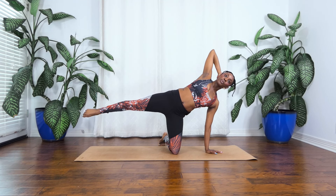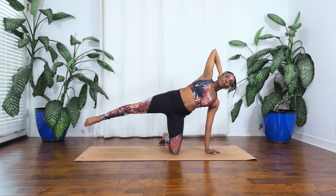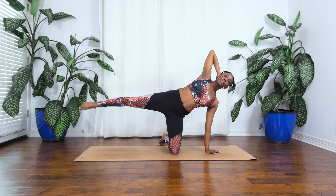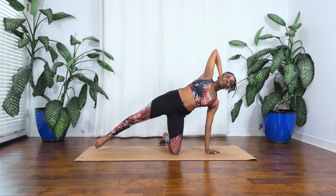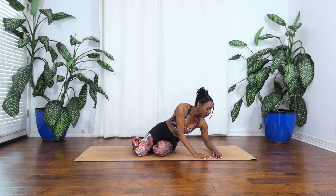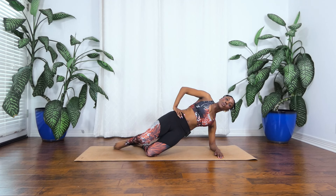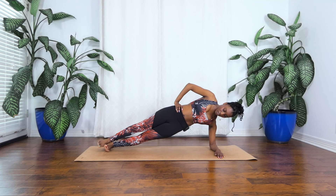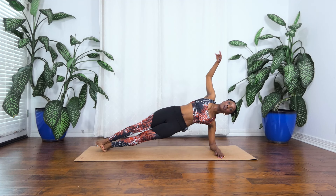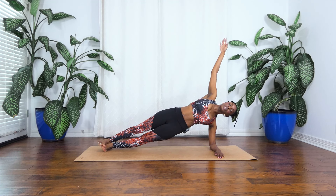Now bring that leg out to the side. We're just going to lift and lower and lift. Keep reaching out through that leg, up and lower and lift. Two and one. All right. Now from here we're going to carefully come down onto the forearm. So left forearm down. You can take this with the knees stacked or if you want a little bit more of a challenge, extend both legs out. From here we're going to reach that right arm up towards the ceiling. Now we're pressing down and out of this shoulder. We're going to hold it here for eight, seven, six, five, four, three, two, one.